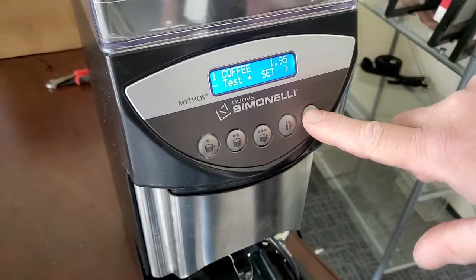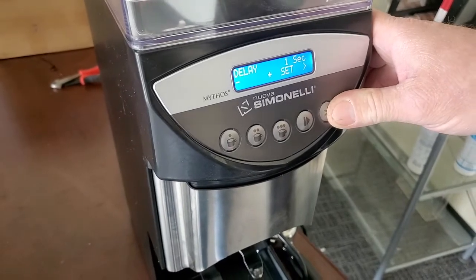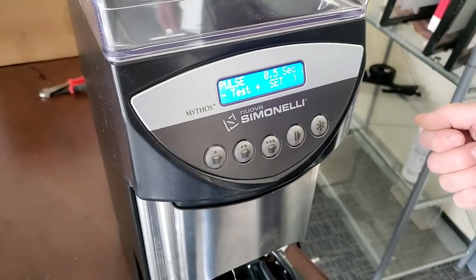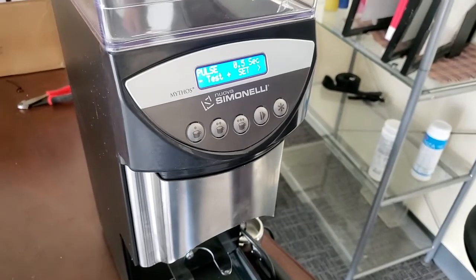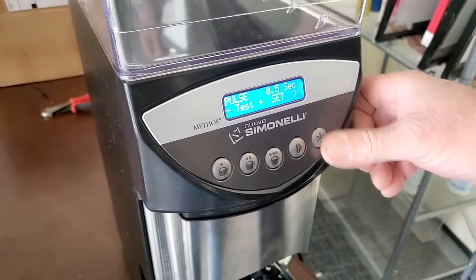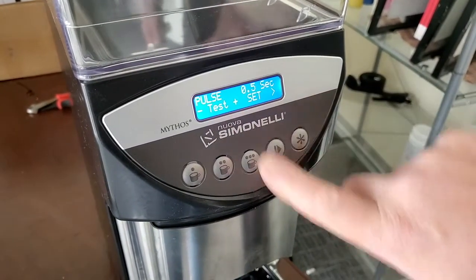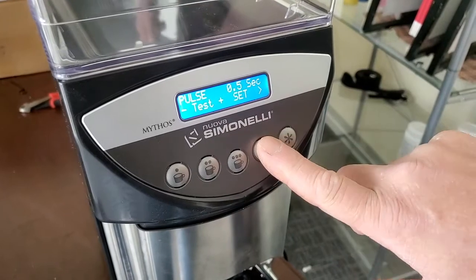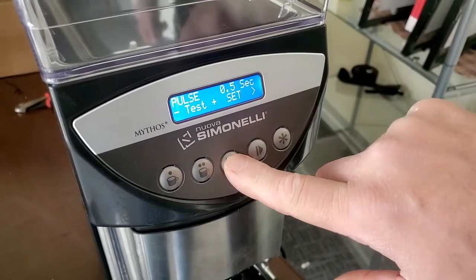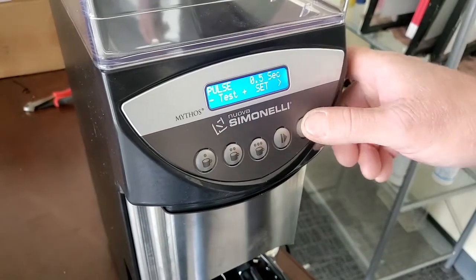To go to the next menu, just press over here. Here we have delay — there's typically no reason to change this. Delay is the time after you've pulled the portafilter out; it delays one second before you can do it again, just in case you accidentally pulled it forward. A pulse is for the manual top-up button — if you just wanted to add a little more coffee, you can set that time up or down, test it, and hit set.